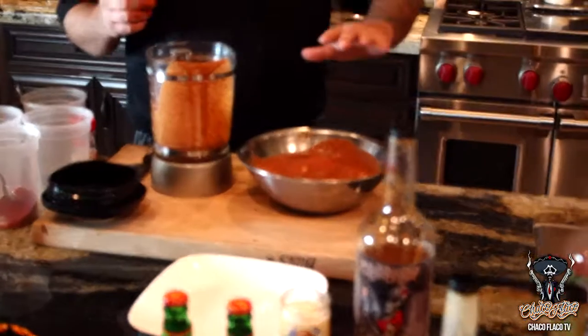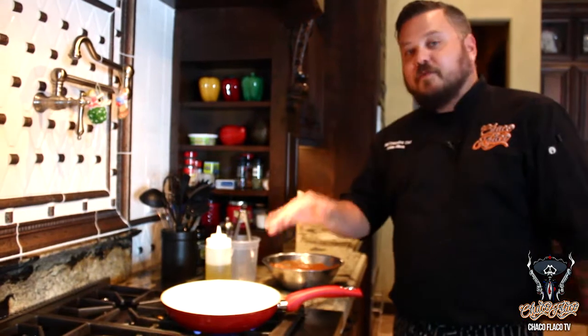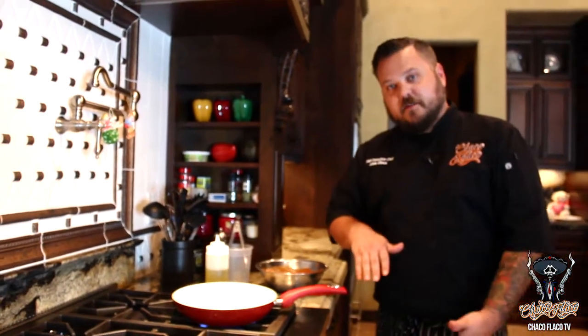We're going to cover this and throw it in the fridge for about three to four hours, and then it'll be ready to go. So our chicken's been marinated for about three and a half hours. We're going to go ahead and throw it in a pan, get it cooking, and finish it off in the oven.